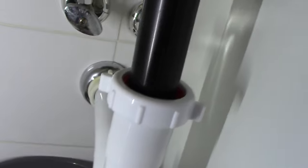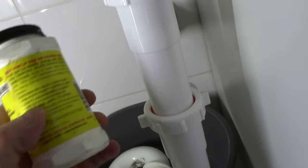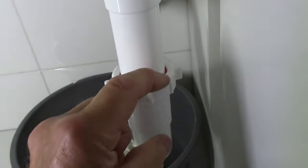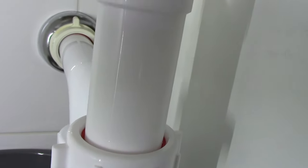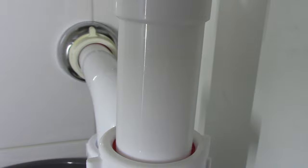Everything looks like it lines up perfectly. This is not mandatory, but after I have everything lined up exactly as I like it — before I tighten everything up so there are no leaks — I come in with pipe dope, which is a joint compound, and put it on the seals just to make sure we have no tiny leaks anywhere. I'm going to disassemble it and put a little bit of that pipe dope onto the new seals we put in there.